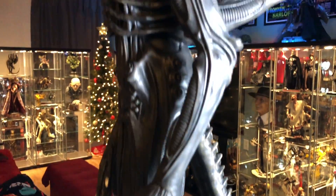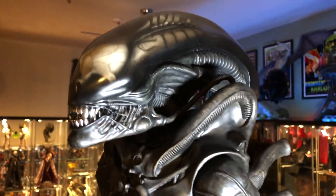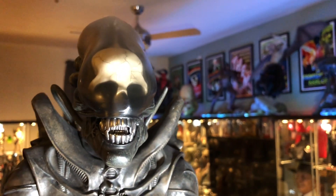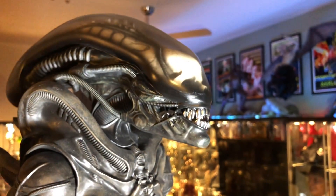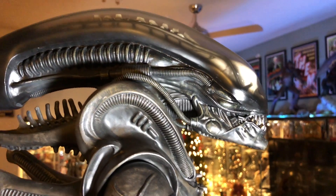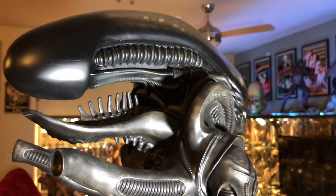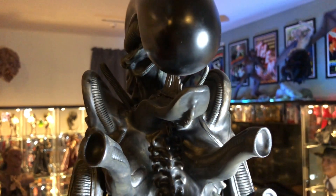We'll come back up through here and get this out of the face. I love this piece guys, I really, really do. I know I'm maybe a little too excited about it, but man, I just love this.